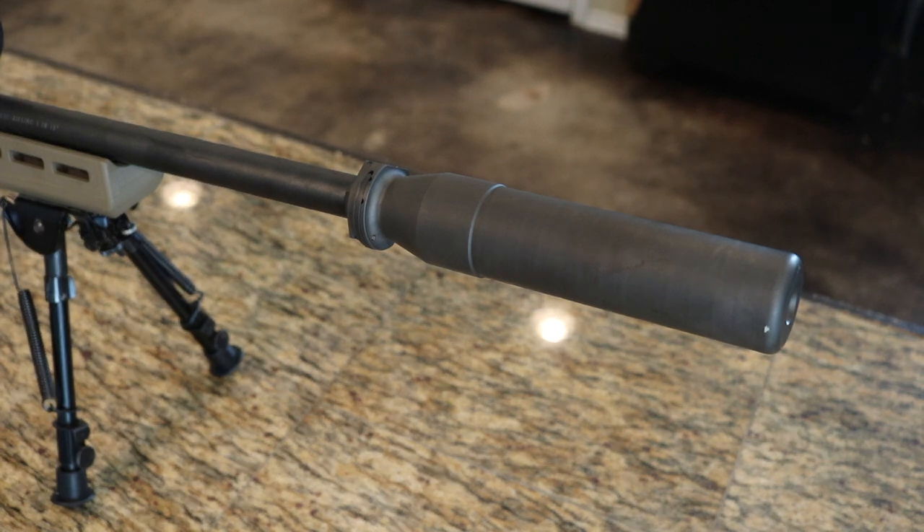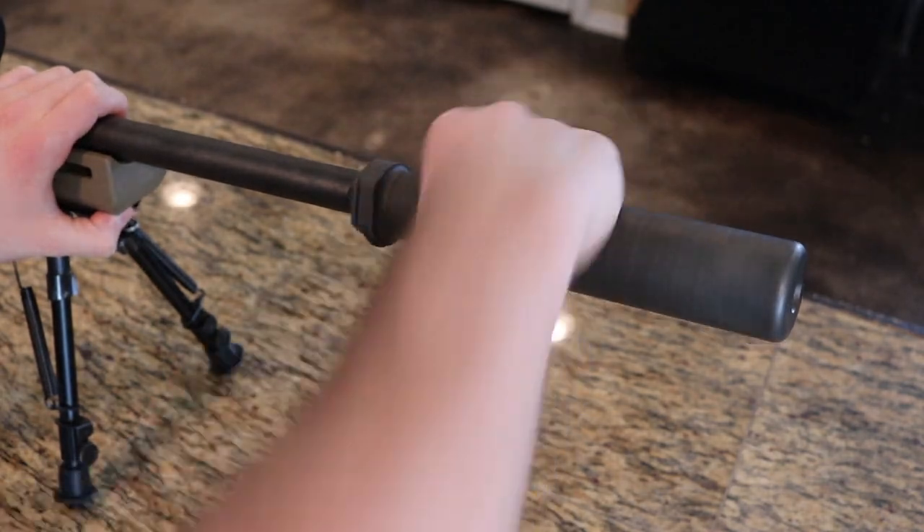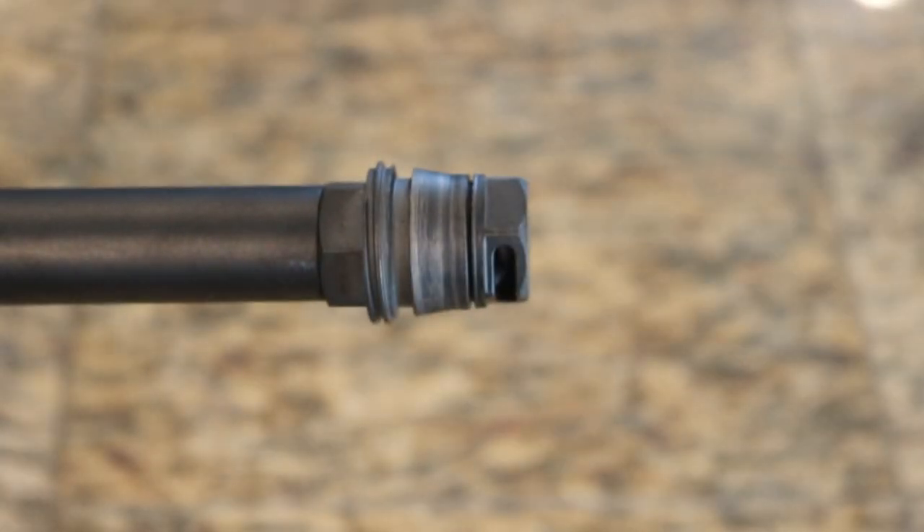Hey, how's it going guys? Welcome to the 4 Mart Ranch YouTube channel. Today I'm going to be looking at another piece of gear by Sig Sauer — their SRD762 line of suppressors, but more importantly the micro brake associated with their line of QD suppressors.